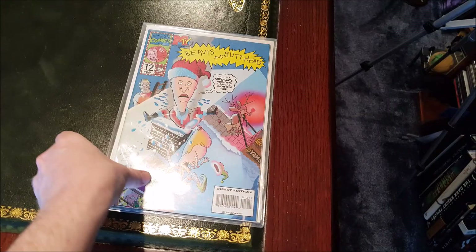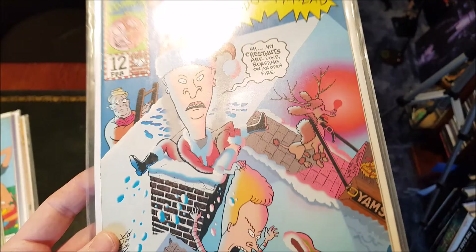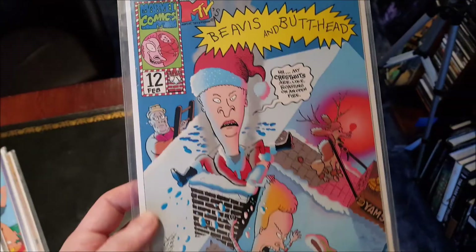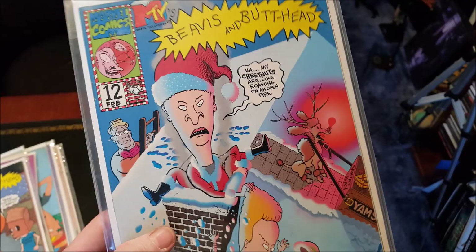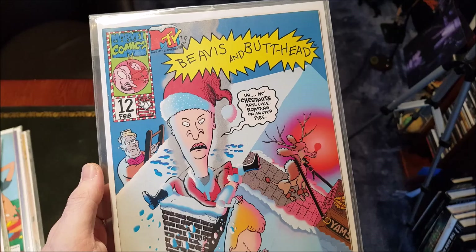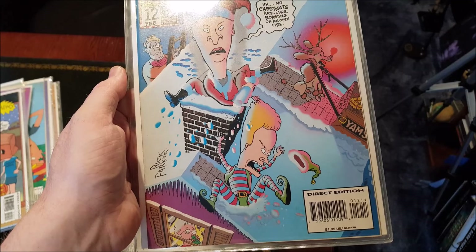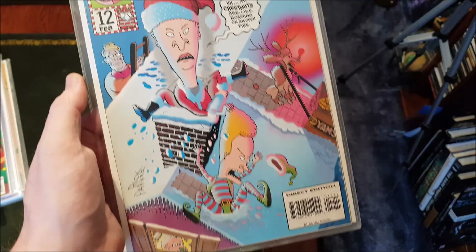The last one I have — I skipped issue 11. I've got issues one through ten and then it jumps to number twelve, which came out in February with a very Christmasy front cover. Very strange timing. I must have skipped issue 11 because I didn't like the front cover — it was a turkey one, I've seen it recently on YouTube. I just wasn't keen on it, so I stopped at ten. But when I saw issue twelve I had to get it because it's just awesome as far as front covers go.